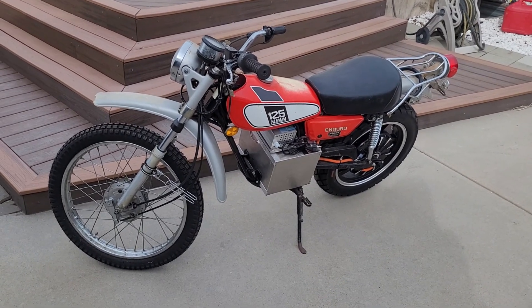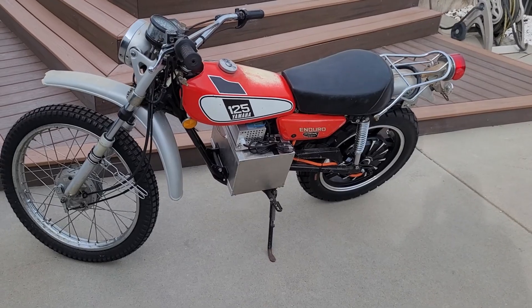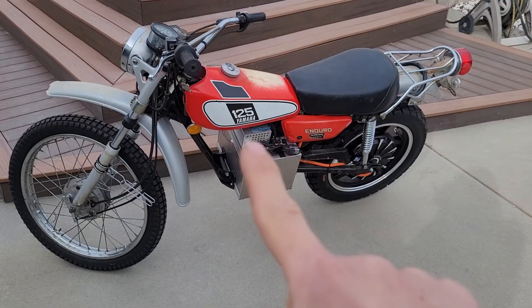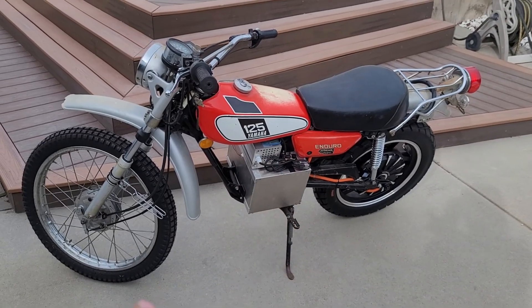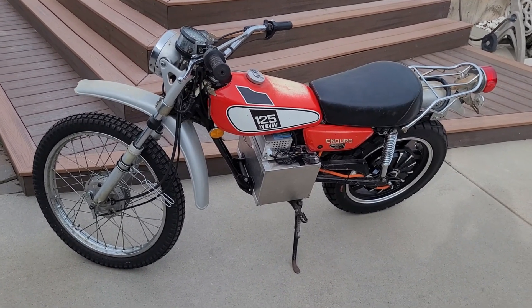This is the bike that I converted from gas to fully electric. It's a 1976 Yamaha DT125, a dual sport bike originally designed for road and dirt trail use.